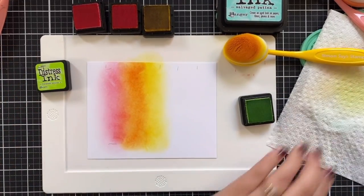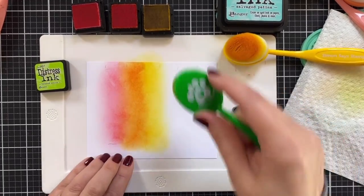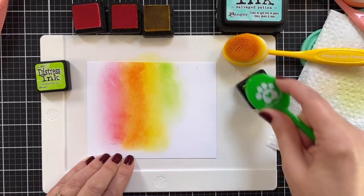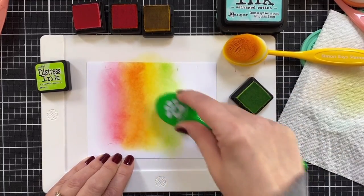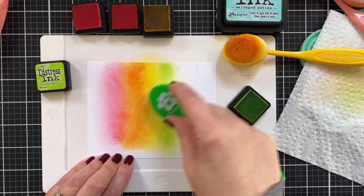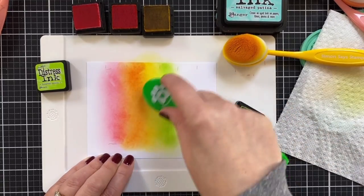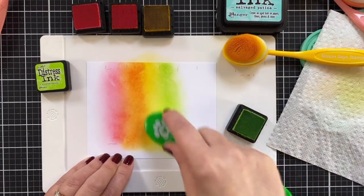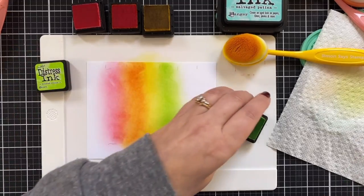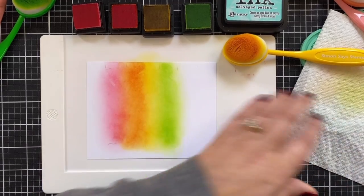The nice thing about doing these types of backgrounds is it doesn't require a lot of skill. You don't have to be fancy — but you can be. I also like having my stencil mat here because it holds the pad in place with its silicone non-slip surface. This is Twisted Citron — the greatest green in all of distress inks.